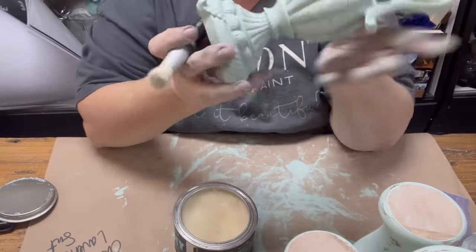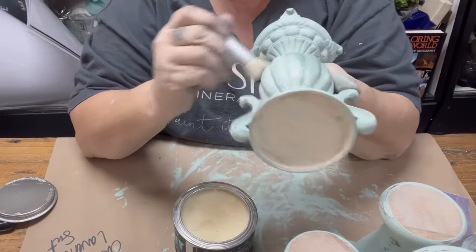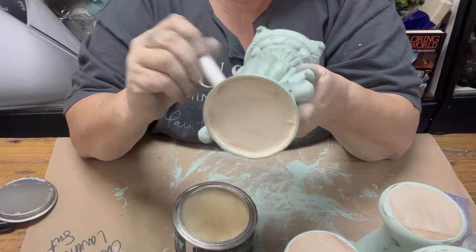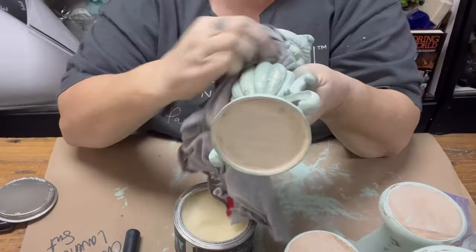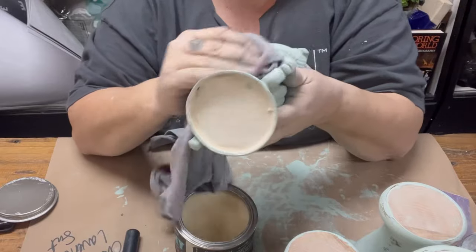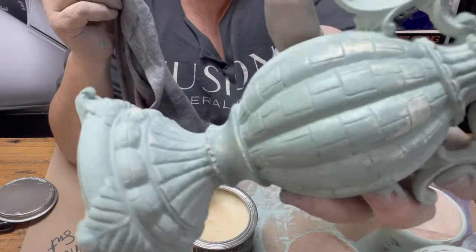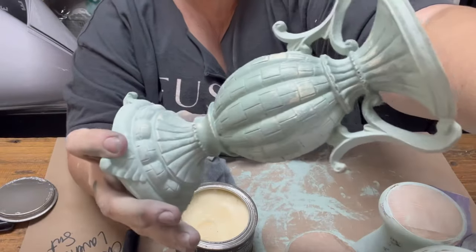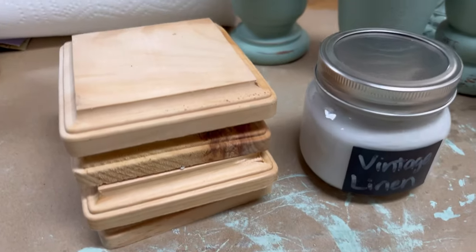After everything is painted, I'm going to use DIY's clear wax with a stencil brush or small wax brush and give these all a good clear wax coat. This will adjust the color slightly — the darker the color, the bigger the color-change 'freak out factor.' Since Apothecary is a nice light color, the shift is not as obvious.